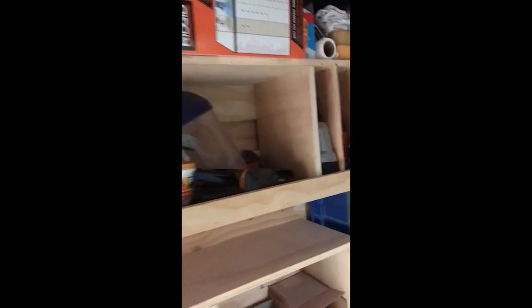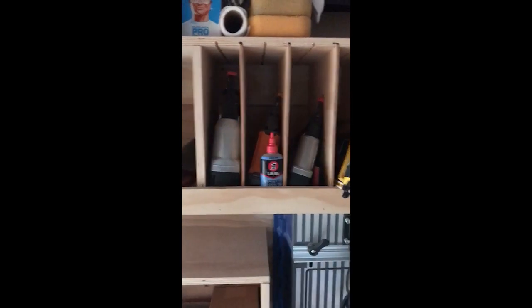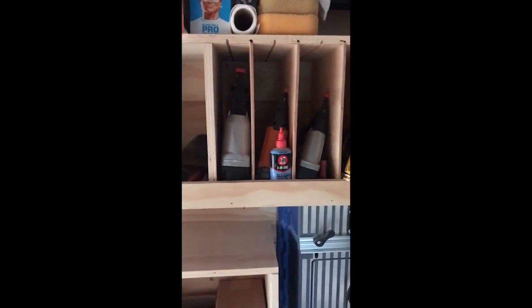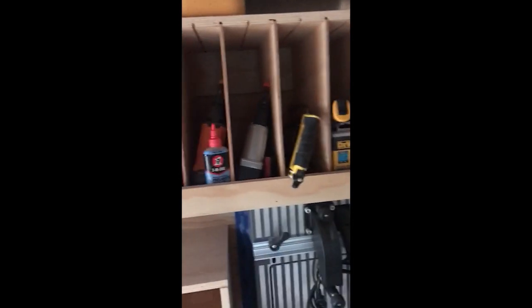Up here is just more shelving. This last area — another idea from Ron — is just some storage for stuff: sandpaper and some nailers. It's not very modular now that it's all nailed together, but when I was putting it together, it was.